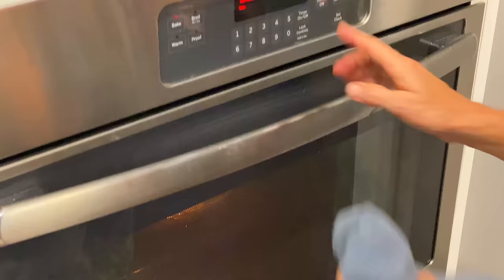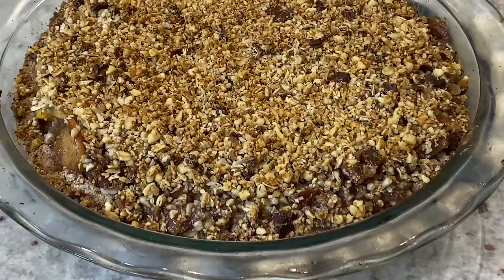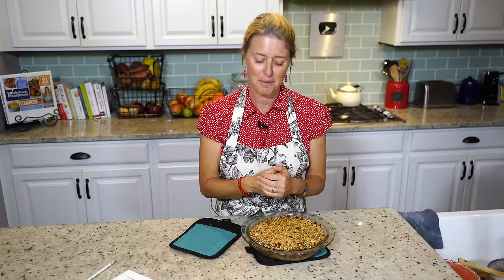Here it is — golden brown, it smells amazing. I can't wait to dig in, but right now I'm going to get a plate and I'll meet you at the table.